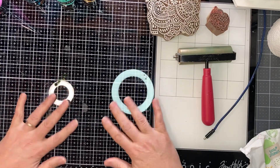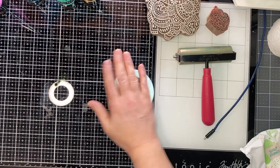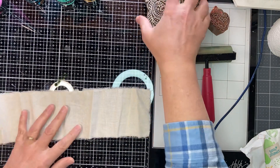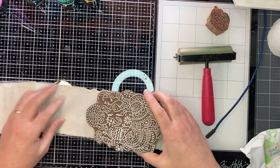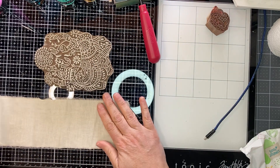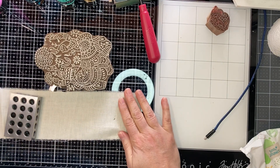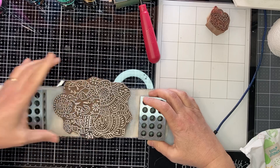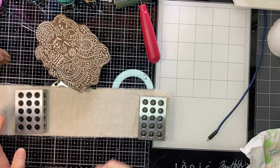I pulled out my glass mat — you can see my rings there, I'm so sorry. Let's start off with the fabric — I'm really curious about it. This fabric is a little bit — Ganesh will just barely fit on that fabric. So let's try that, and I'm just going to weight this fabric down so it's taut.